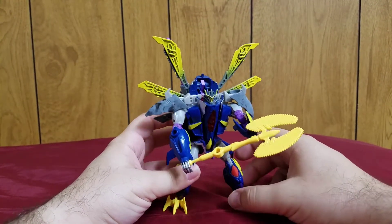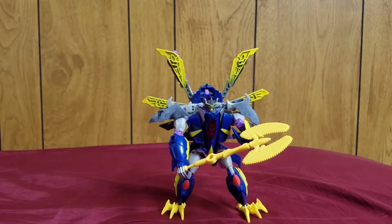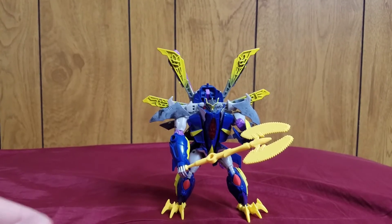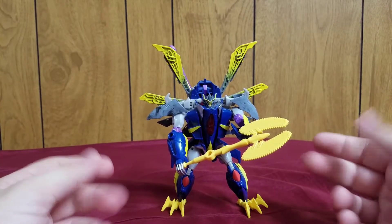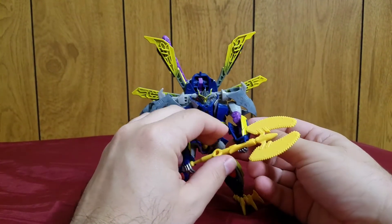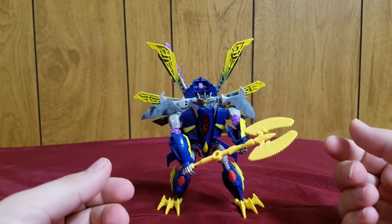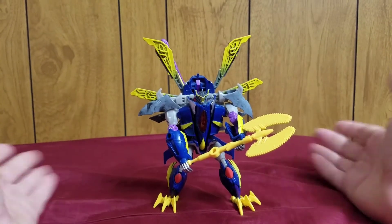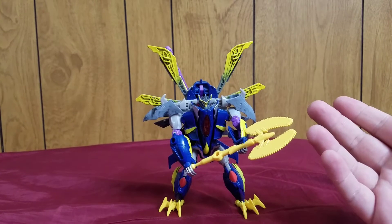Overall, pretty nice and solid figure. He's got a good amount of articulation, quite a few weapons and accessories that can even combine together, and the vehicle mode's not bad. I would have liked if the hands and feet were hidden better. The transformation is nice, simple, and straightforward. I really like the chainsaw battle axe — that's a very awesome weapon. The peacocking wing effect is a nice detail they didn't need to do, but I'm glad they did.